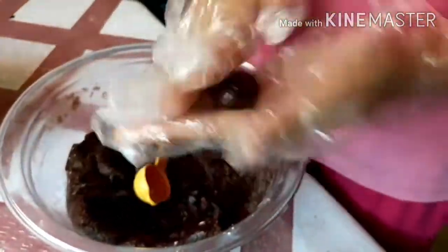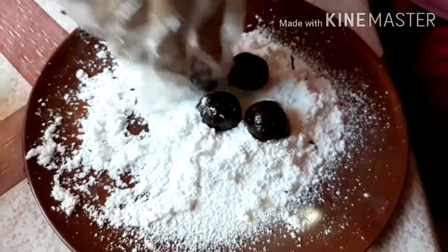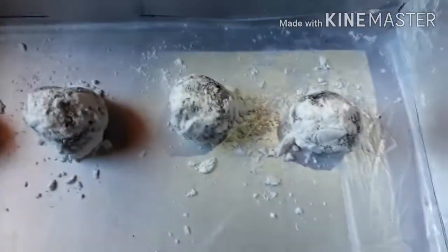Pagkatapos natin ang paggawa ng crinkles, sa mga nagpaplanong magnegosyo nito, magstart na po kayong gumawa. Pag nalagyan mo na ng icing sugar, ilagay mo na ito sa baking pan. (After making the crinkles, for those planning to sell these, you can start making them now. Once coated in icing sugar, place them on the baking pan.)